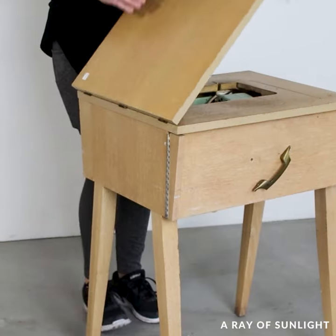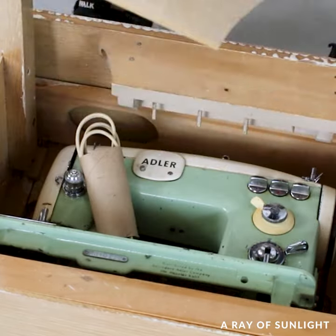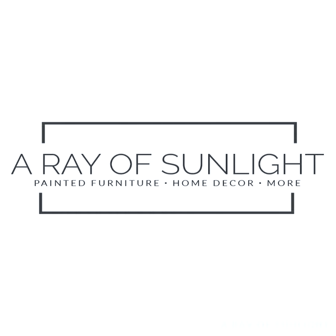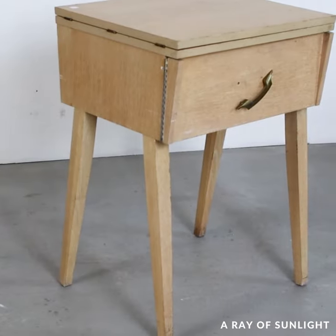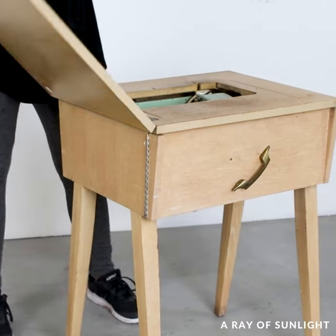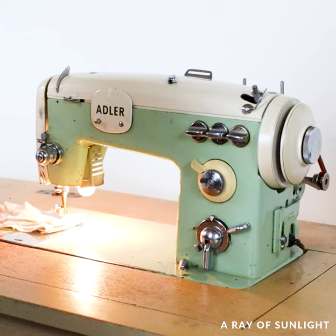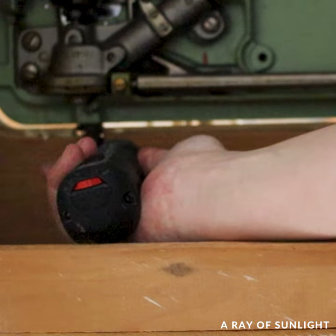Let's paint this old sewing table and remove the sewing machine to turn it into a trendy nightstand or accent table. We bought this old sewing desk from the thrift store for $25. This one had a sewing machine in it, so I tested it out — sure enough it worked — but I have no use for it, so I got rid of it.